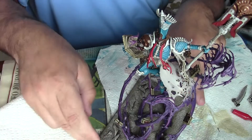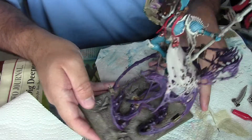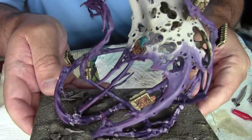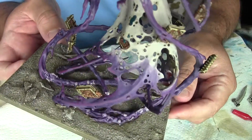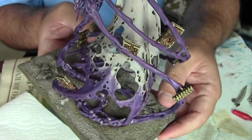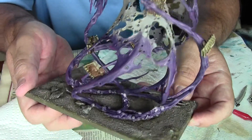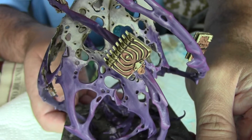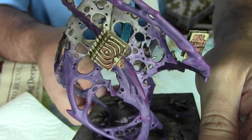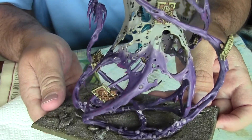I still have some other work to do on the books — all the chains need to be done and the bindings around the books. I'm really happy with the bone and flesh work on how they look. I need to do the lock on that one and these other books. Some of them are really good.